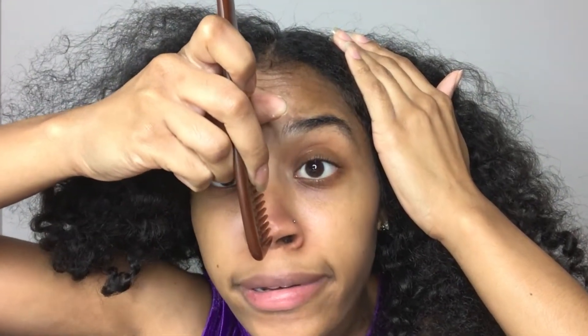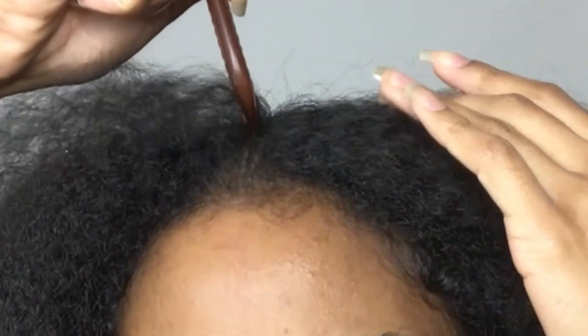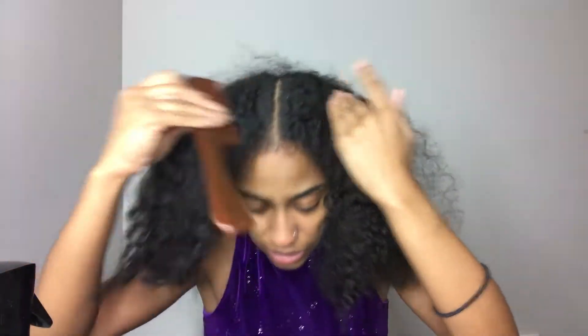Start from the tip of the nose, let's go straight back. Did I not go straight back? Okay, looks pretty darn straight to me.